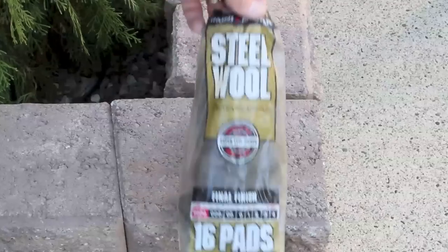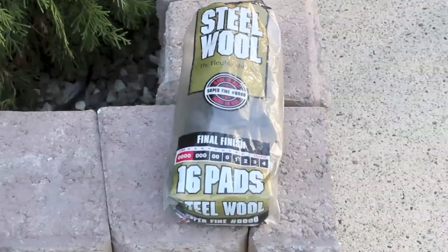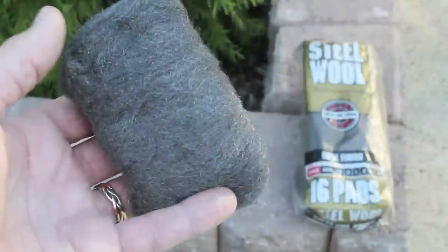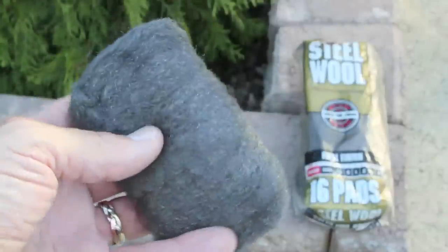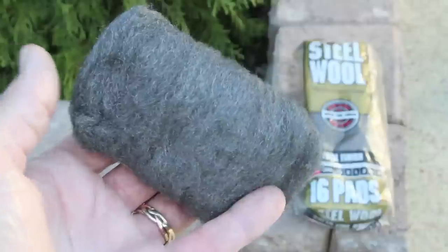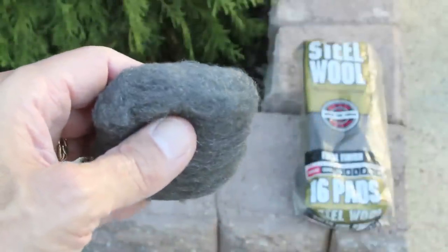This is where our four-ought steel wool comes in. That's the extra fine variety with the four zeros on the package, commonly used to refinish fine furniture. After our first video about using steel wool on the windshield, we got lots of questions about the potential for scratching the glass. Glass is harder than steel wool and won't scratch, but if it will make you more comfortable, try it in a discreet corner first.